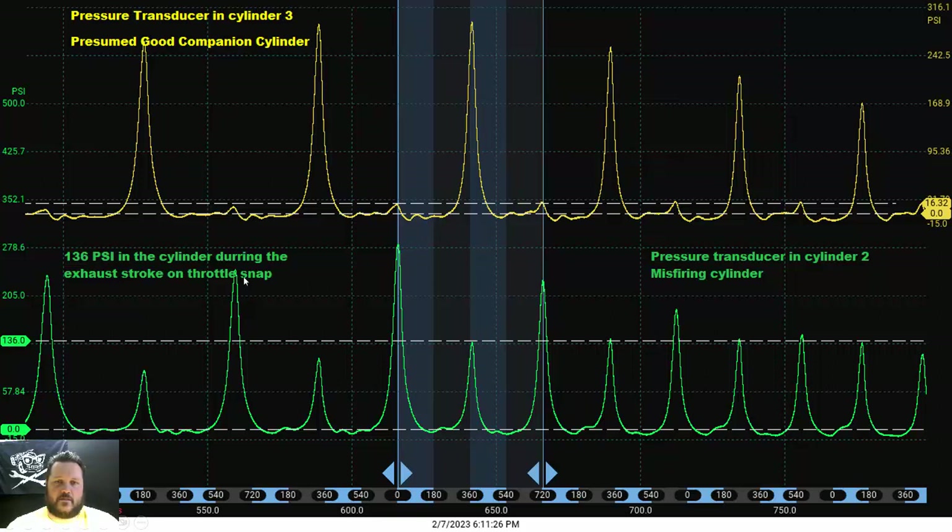During this capture, cylinder number two reached 136 psi at the peak of what should be the exhaust stroke — which is absurd. There is definitely a problem within that cylinder causing this issue.